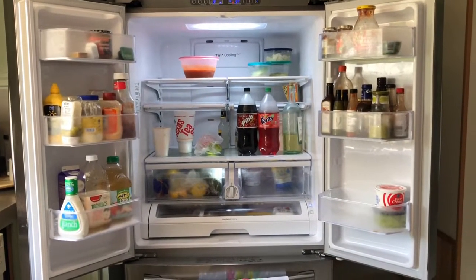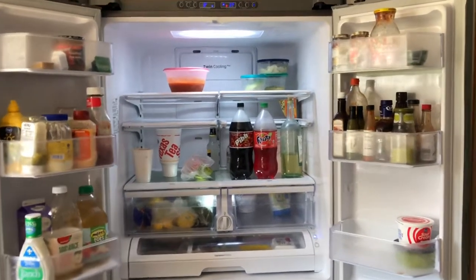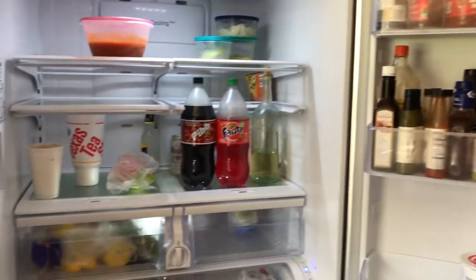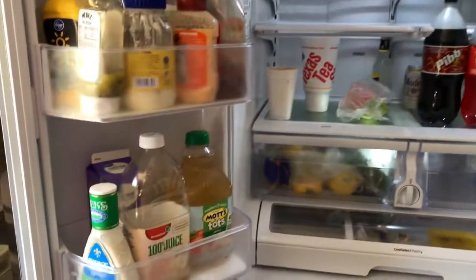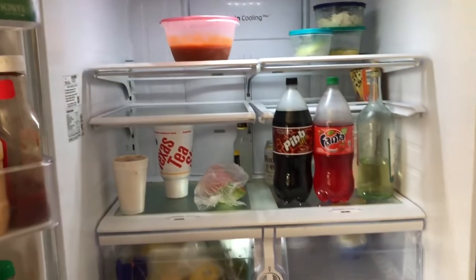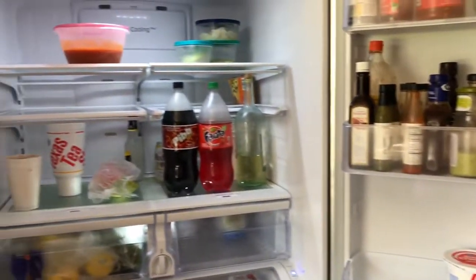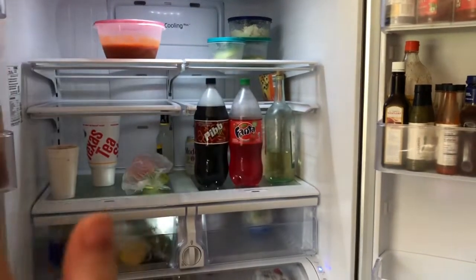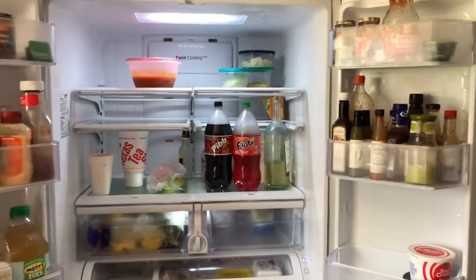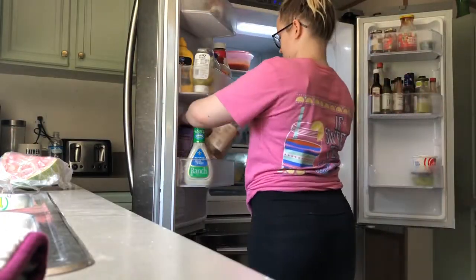Today I am cleaning up my fridge, so I thought I would do a cleaning video. I found a couple hacks on Pinterest I wanted to try and I definitely want to see how they work. It's not too terribly bad but it's not how I want it to look, and we have a bunch of leftovers up here that we're not going to eat so we should probably throw them away. Let's get started.